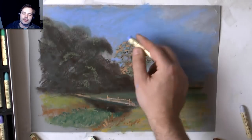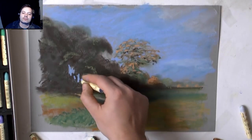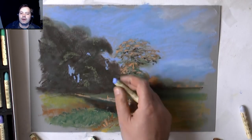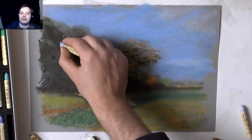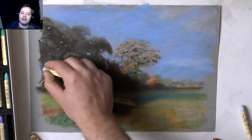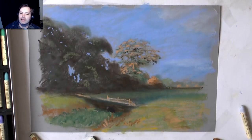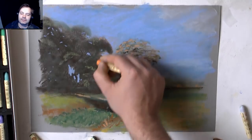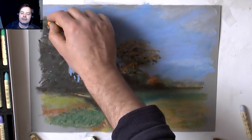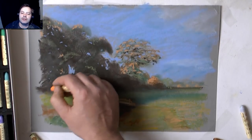Oil pastels — you could do these on location. You could go out with your sketchbook and use these; you get a fixative that you can use with them. I have to admit, when I go out painting I prefer either using my oils, or gouache and watercolour. The gouache and watercolour set-up is easily the easiest to carry. So I'm just dotting in a bit more of the warmth and light hitting some of these leaves — only a few though; there isn't loads of light getting through here, it's quite dark.